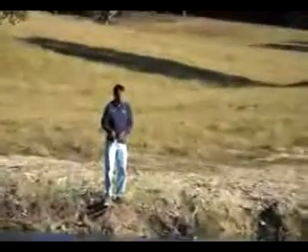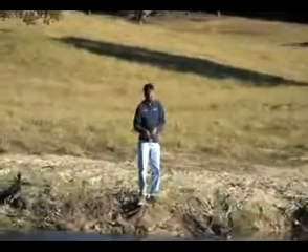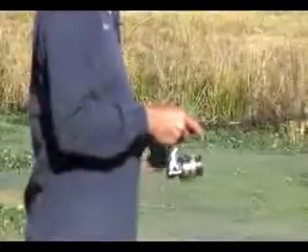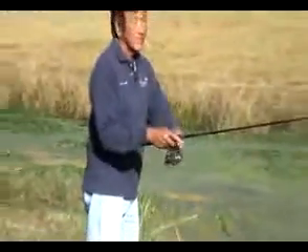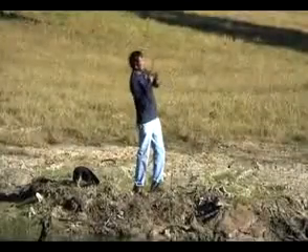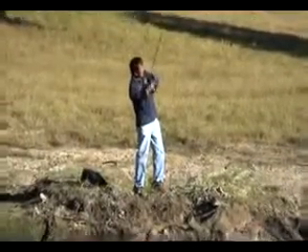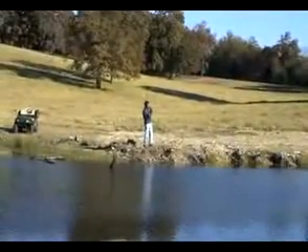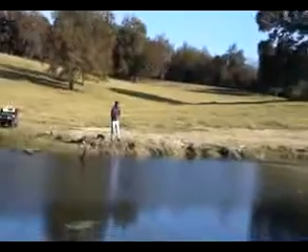After you get your strike, giving that fish an instant of time to hold on to that bait. What I do is I'll pick up the slack and actually feel the weight of the fish before I set that hook.